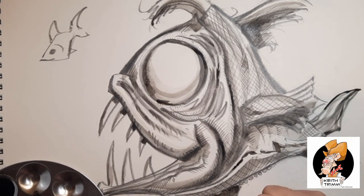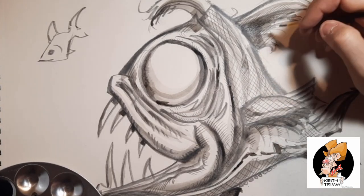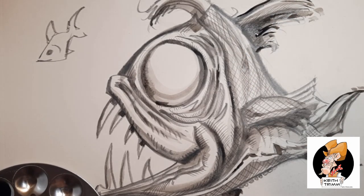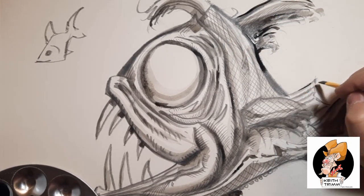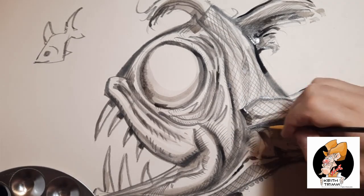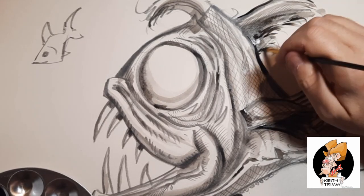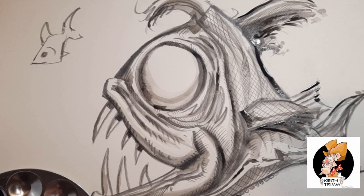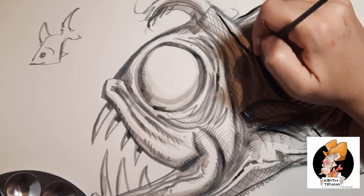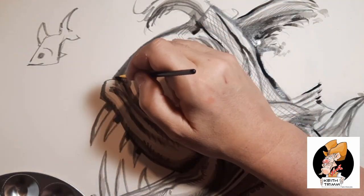Sometimes once I get my gray tones in, I'll come in with a black sharp marker and really get some definition on certain parts. I put the scales in with pencil and I can still see some of them under the dark — I think it looks good, it gives it a lot of texture. Texture means everything. I work on texture quite a bit — scales, bumps, all kinds of fun things. Any kind of detail you can put in there just adds to the interest in your painting.